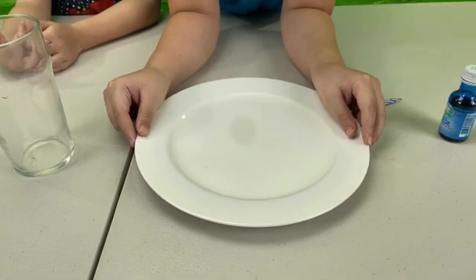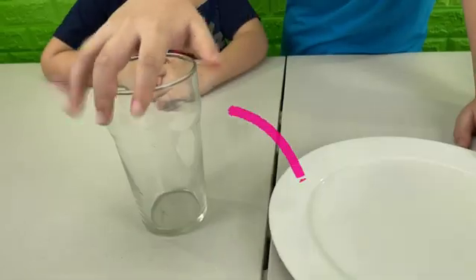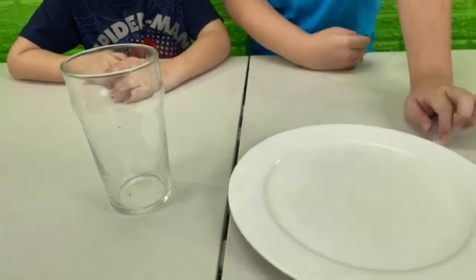Here's the challenge. I have some water on this plate. Can we make the water go into the cup without touching the plate or the water? It's possible. Really? How?